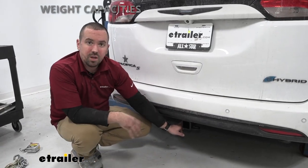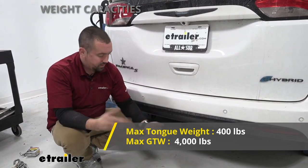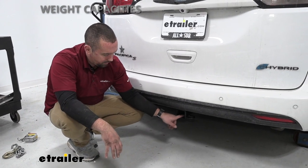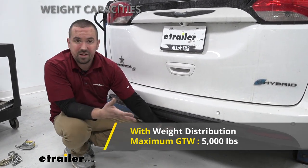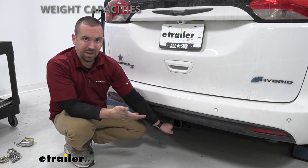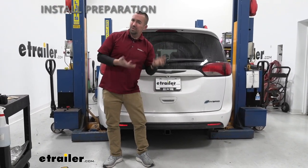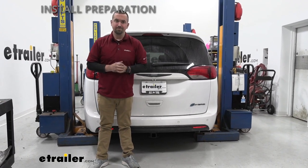Let's talk about specs. The gross trailer weight rating is 4,000 pounds — that's the weight of the trailer plus accessories loaded up. The tongue weight is 400 pounds, which is the downward pressure on the receiver tube opening for bike racks or cargo carriers. With weight distribution, the gross trailer weight rating goes to 5,000 pounds and tongue weight goes to 500. It's important to check the vehicle's owner's manual to make sure the vehicle is capable of that weight, and take the lower of those two numbers. As far as installation goes, it's pretty straightforward — you'll remove some underbody panels and use a fish wire technique for the bolts to go through the chassis.